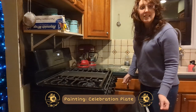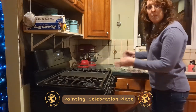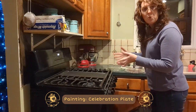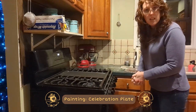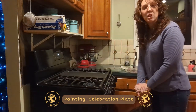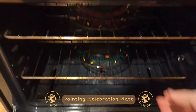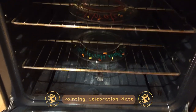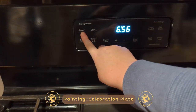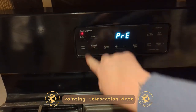The next day, Auntie Christine has instructed me: open up your oven, put your plates inside the oven, then turn on your oven to 350 degrees Fahrenheit. Once it's preheated, you can then start your timer for 30 minutes. So that's what we're going to do today — bake it at 350.